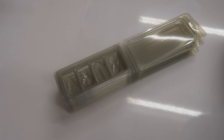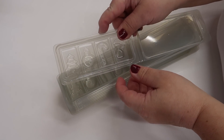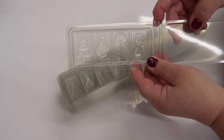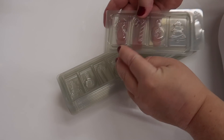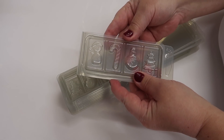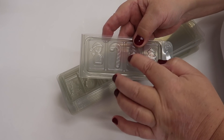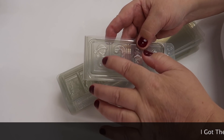Hi everyone, welcome to Eden's Secret. Today we've got something new and special - I'm making these gorgeous Christmas clamshell wax melts and we're going to color all of the Christmas decorations on there.